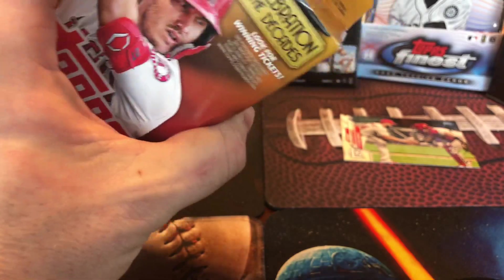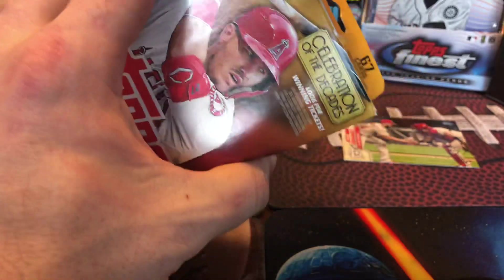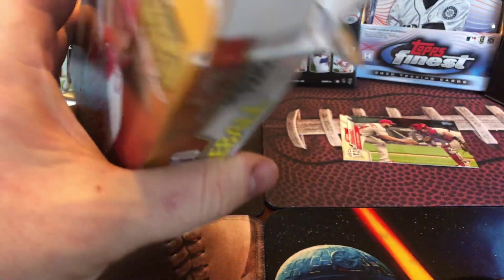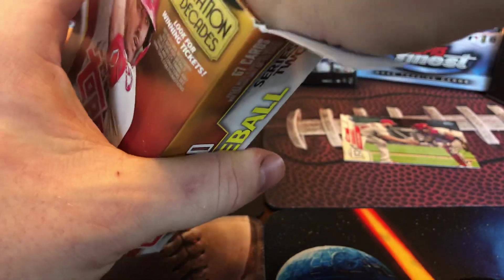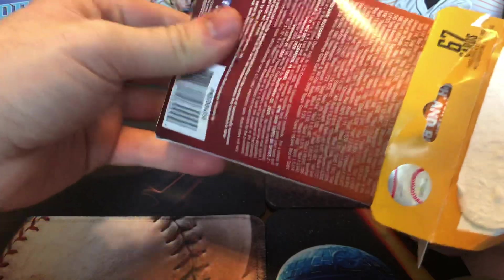Really nothing too exciting in the rack packs — it's really retail Topps so I'm not gonna have too great of excitement in these. But — an auto! Now that is really in there.